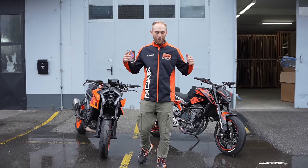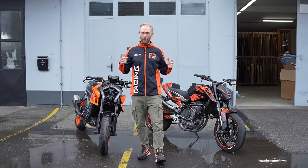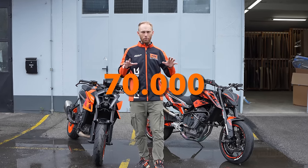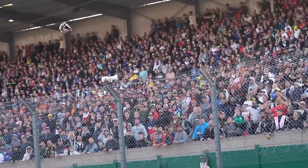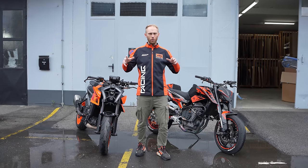Welcome to another Rock On Vlog. We are kicking off the stunt show season, and we are doing it proper. I'm talking about a show in front of 70,000 people — at the MotoGP of Le Mans. We are doing it once again. We did it last year for the first time and it was a huge success. The pressure is on because I need to show something new.